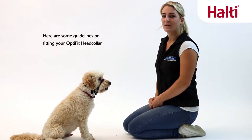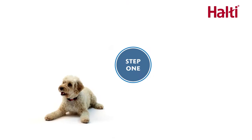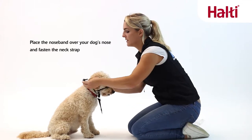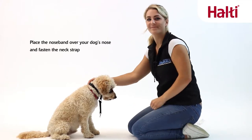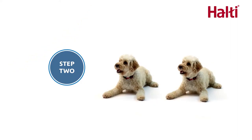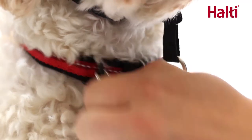To ensure you have the correct fit of the Halti OptiFit head collar, here are some guidelines. Place a nose band over your dog's nose and fasten the neck strap. Click the safety link onto the D-ring of your dog's collar.